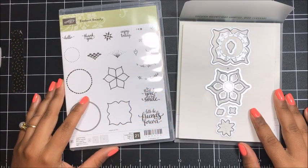Hey there, this is Liquida with Quidabughandmaids.com and thank you so much for joining me today for another Stampin' Up! tutorial.